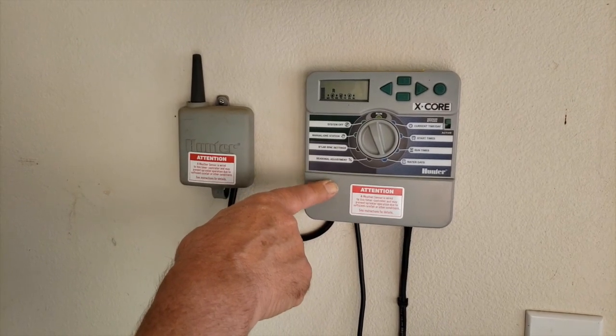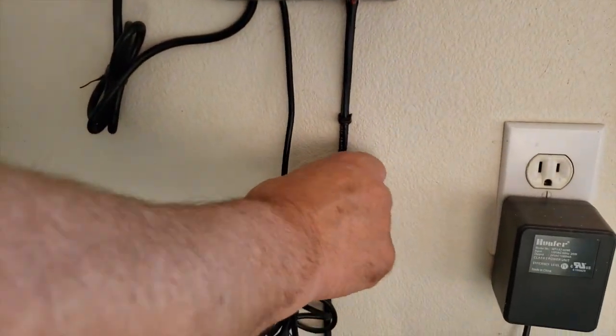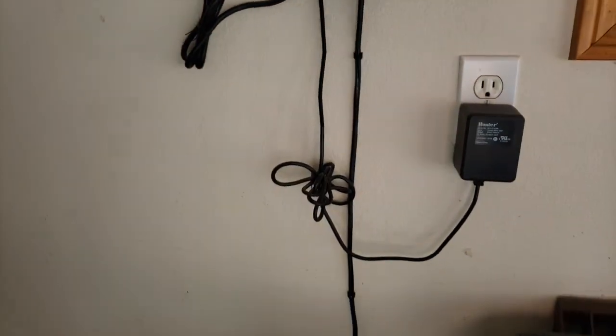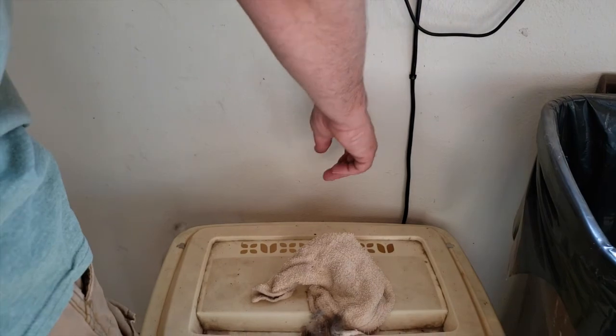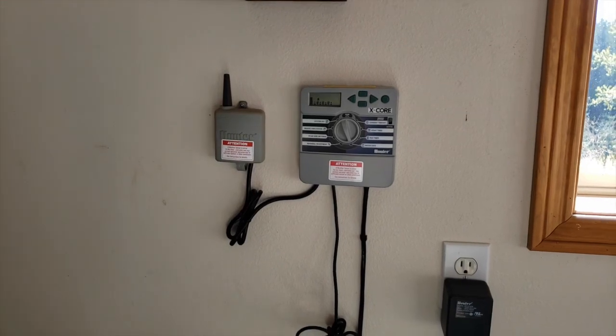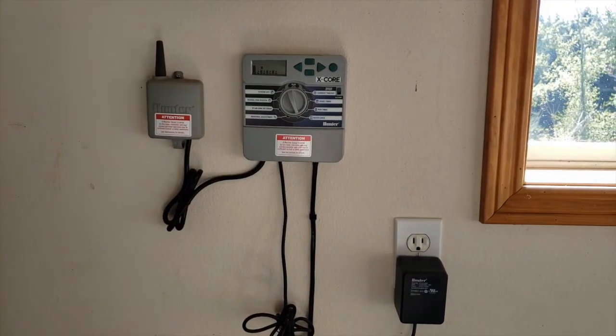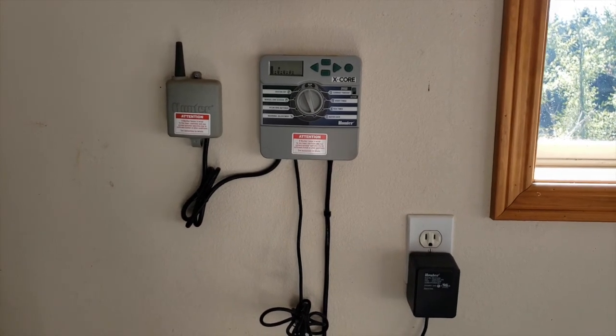It's wired in 110. This cord here is run probably a hundred feet — it goes down through the outside wall, goes under the deck, through the lawn, all the way to the valve boxes, and it wires up to each individual valve and comes back up here to get wired in. Pretty basic as far as controllers go, works real good for me.